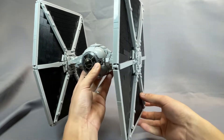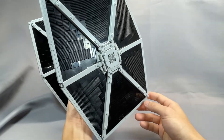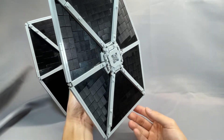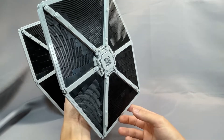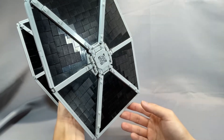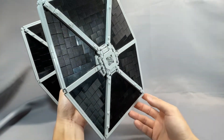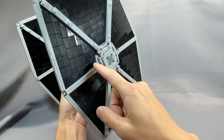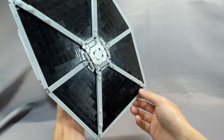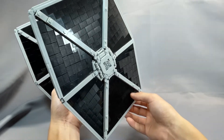I went with the textured wings, and instructions are provided for the smooth version as well. These grew on me a lot after I finished the model. It's definitely a more accurate representation of the solar panels using the fluted bricks, and I think the fluted bricks are actually a lot less distracting than the smooth wings in my version 1 TIE Fighter, due to the reduction in reflection on the surface. I was initially a little skeptical because the fluted surface has gaps where LEGO doesn't make pieces with the fluted texture, but it's really not distracting — they don't stick out too much, and the majority of the surface is still covered, so it looks really good.